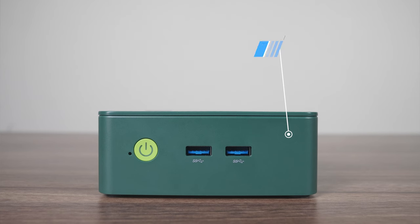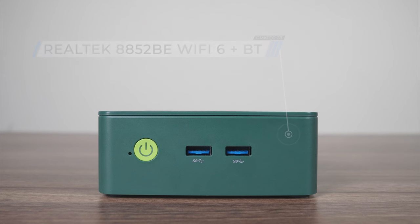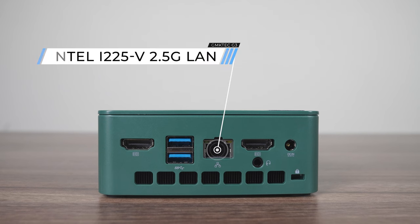The port selection is very straightforward. There's a power button and dual USB 3 on the front — not specified what speed, so I'm assuming 5 gigabit. There's another dual USB 3 on the back, not specified either. Along with dual HDMI 2.0, Intel 2.5 gigabit LAN, a 3.5 millimeter audio jack, and barrel jack power input. So no USB-C or triple monitor support with this one.